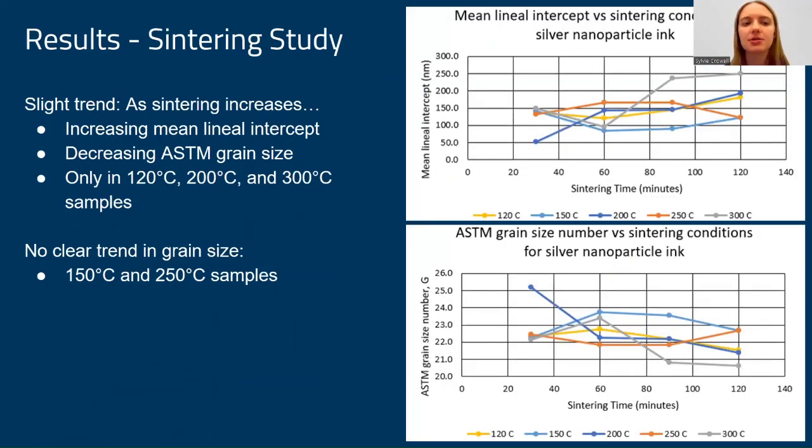The results of the sintering study showed a slight trend: as sintering increases, the mean lineal intercept generally increased and the ASTM grain size number decreased, as expected when grain size increases. However, this trend was only found in certain samples and was not seen in the 150 and 250 degrees Celsius samples.